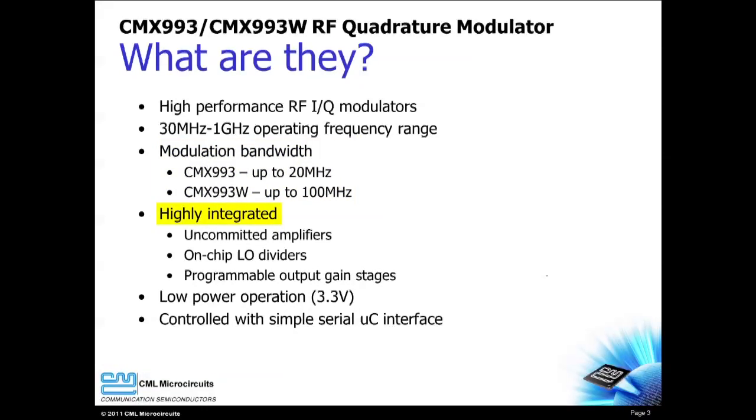Many features are integrated into the CMX-993 and 993W to reduce your external parts count and bill of material costs. Uncommitted amplifiers can be used for signal conditioning and DC level translation. The on-chip LO dividers provide flexible and multi-band operation. The output level is programmable over a 30 dB range. The CMX-993 and CMX-993W support low power operation and are controlled with a simple serial microcontroller interface.